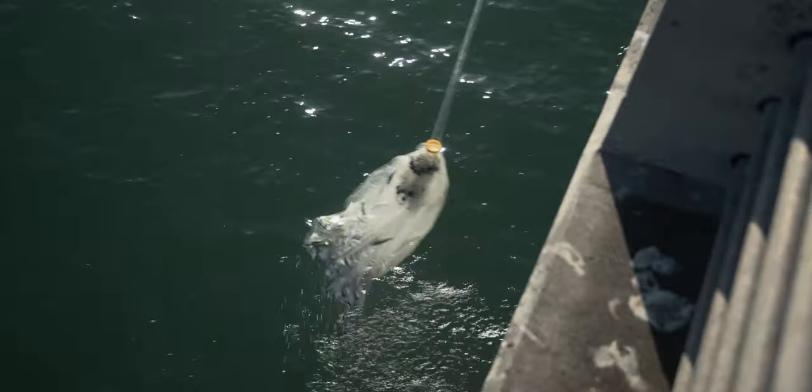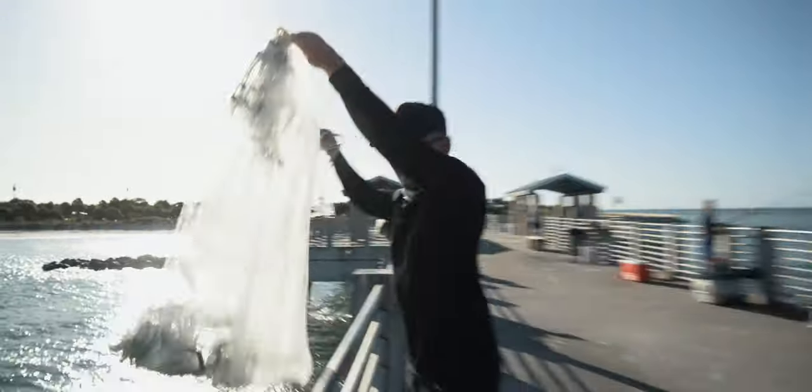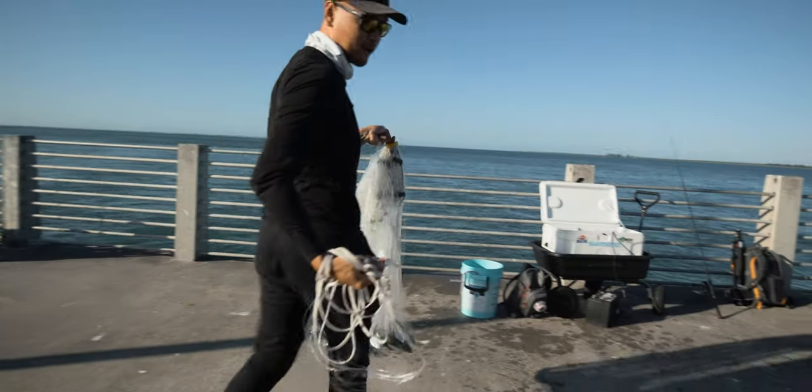Oh yeah! Hopefully there's some chowchows mixed in but I know these are thread fins. These are good for live chum, and they're also good for snook, redfish, trout, and snapper too.